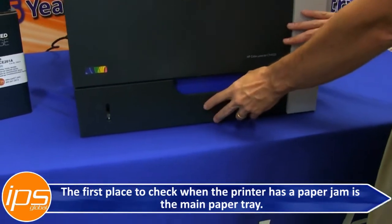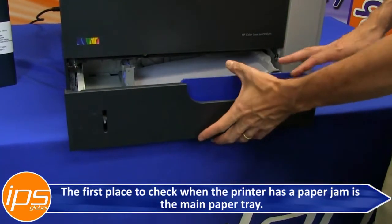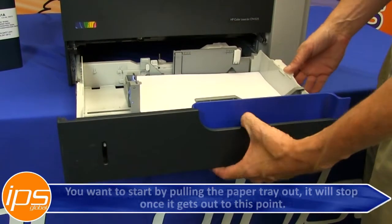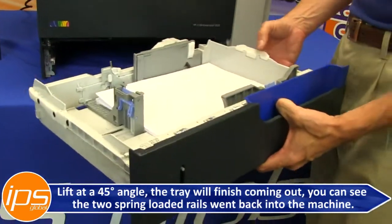The first place to check when the printer has a paper jam is the main paper tray. Start by pulling the paper tray out. Once it stops, lift it at about a 45 degree angle and the tray will finish coming out.